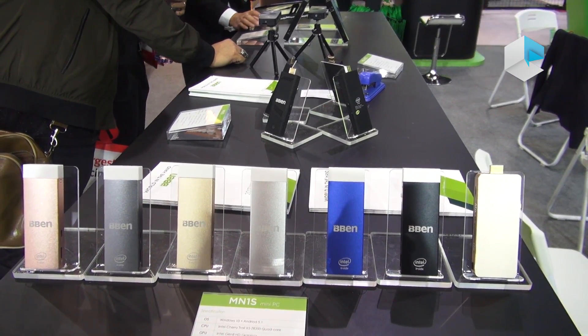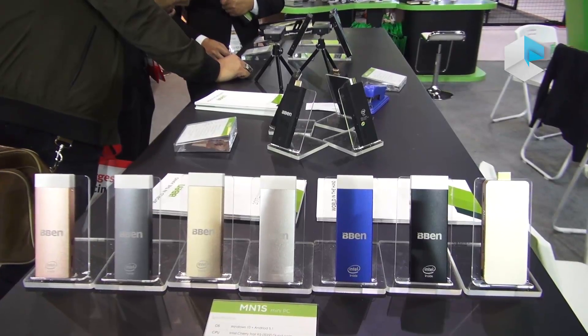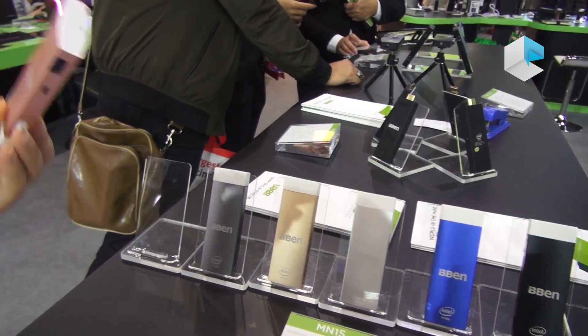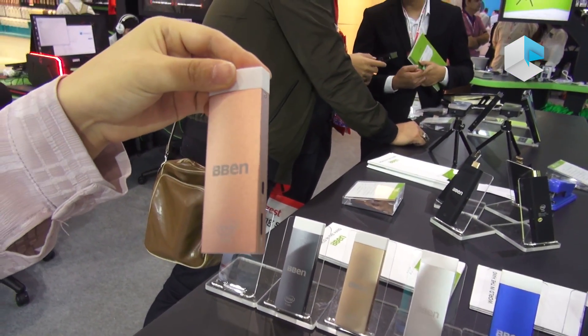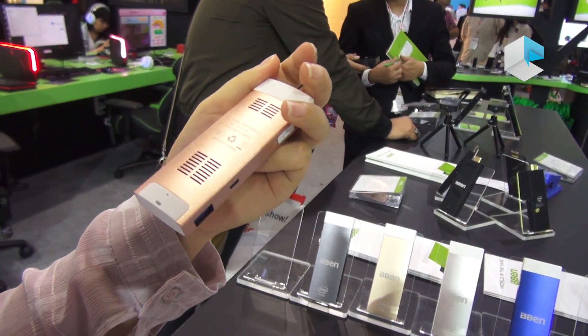This is BBN from Hong Kong Phil. Let's introduce our mini PC and TV stick. This one is released in January this year at CES Phil. And now let's talk about this.